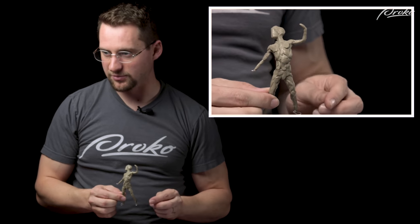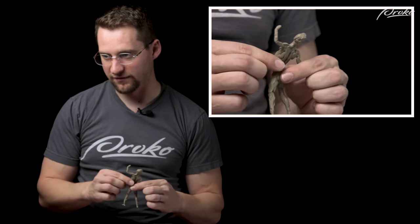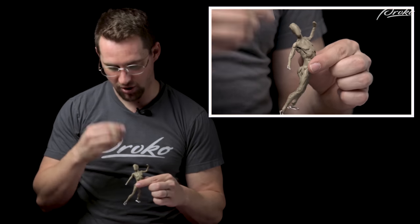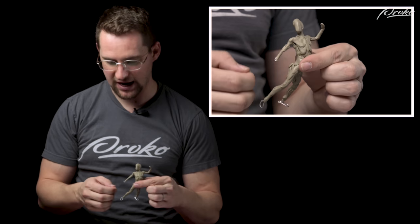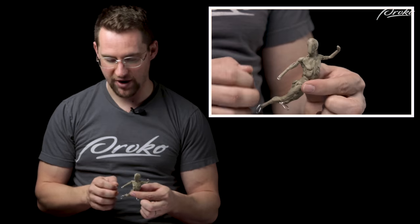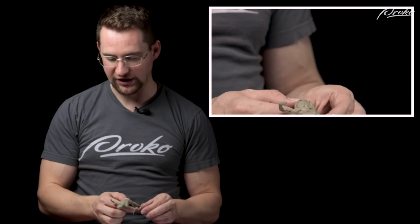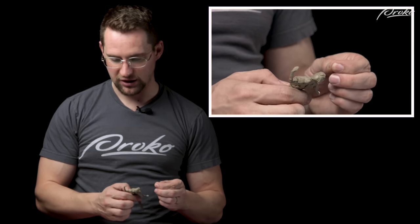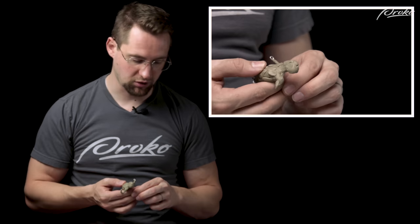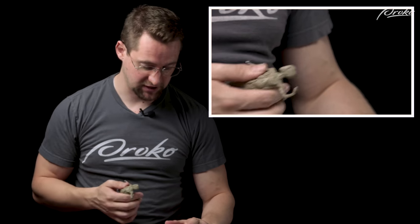I'm just adding mass where I feel it needs it. I've built it out to where there's a little bit of clay almost on the entire armature — still some missing on the hands and feet, but pretty much everywhere. Now I'm going to observe my reference more and try to capture the feeling of this Bridgman drawing as I continue with these questions.